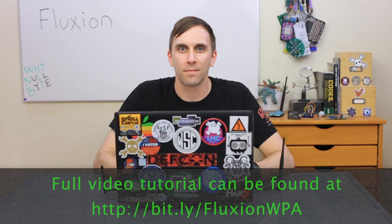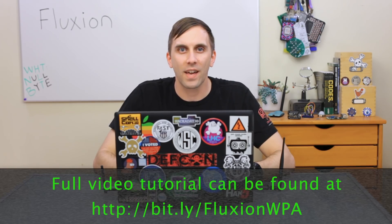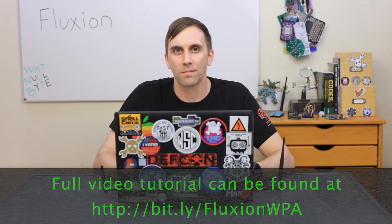If you have any other questions about this sort of Wi-Fi phishing attack, you can check out the Nullbyte article linked in the description. That's all we have for this episode of Cyber Weapons Lab. Make sure to like, comment, and subscribe, and if you have any ideas for future episodes, send me a message on Twitter because I'd love to hear from you. We'll see you next time.